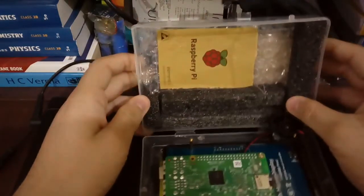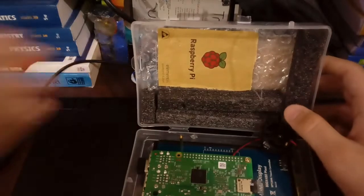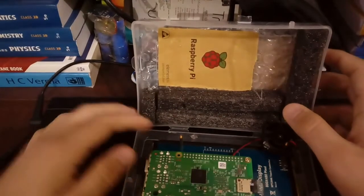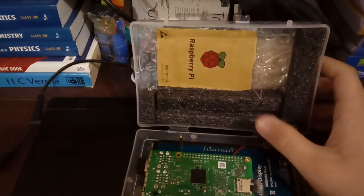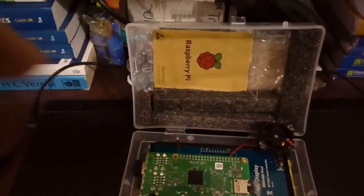You can envision this any way you wish — you can make any type of box and place the Raspberry Pi there. I am using a small plastic box and this is my first try.